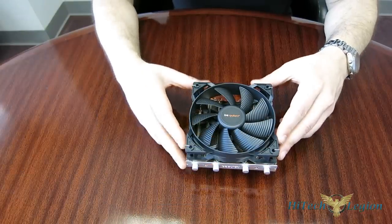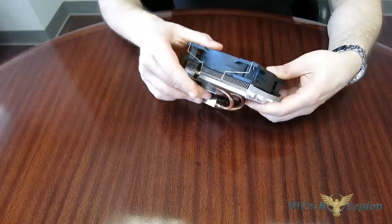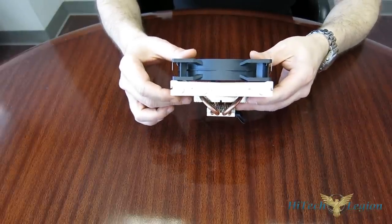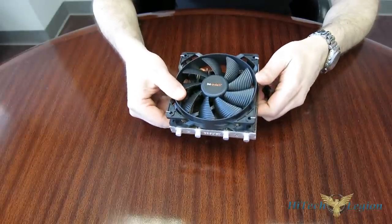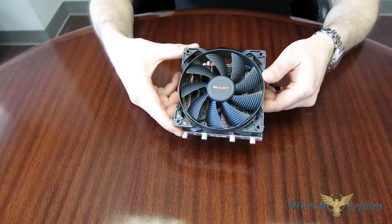The ShadowRock LP, being part of the ShadowRock line, is part of their mainstream line — but still a very nice-looking cooler. Good finish on the sides. Taking a closer look at that top plate, or end cap — all brushed aluminum, nice-looking. The Pure Wings fan sits on top, so when you look inside the case, you are going to have a nice look.